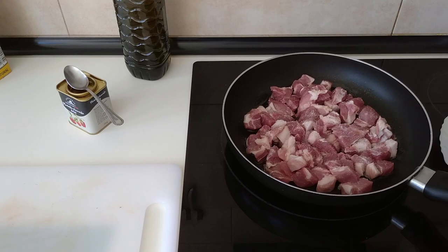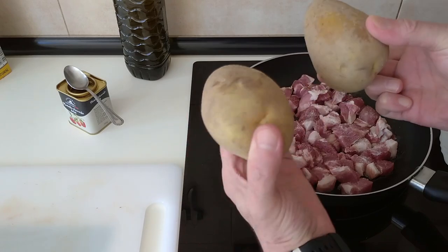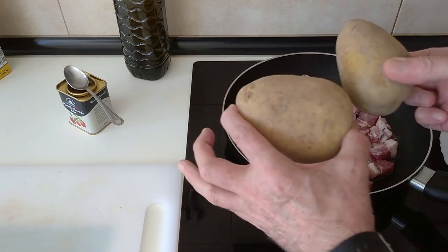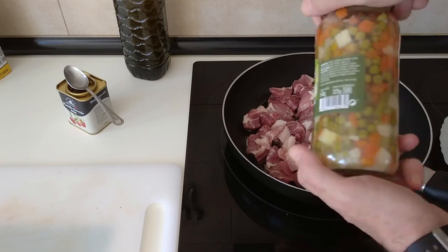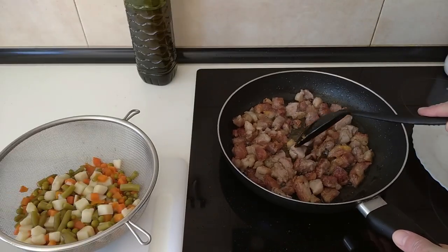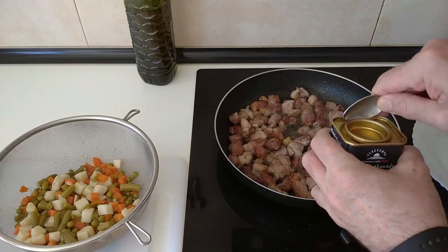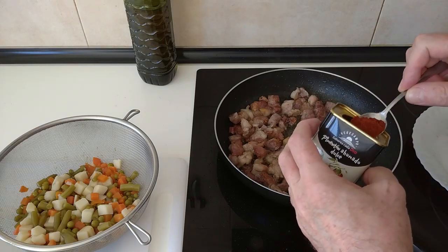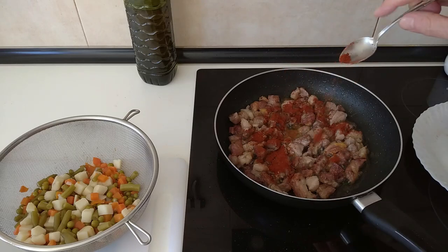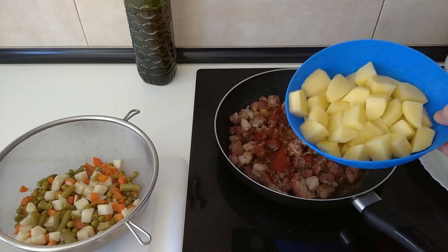We'll move this about every now and then until it's browned. In the meantime, I'm going to peel and cut my potatoes into bite-sized cubes. Once the pork is nicely browned off, I'll add one teaspoon of sweet paprika and also add in the potatoes.